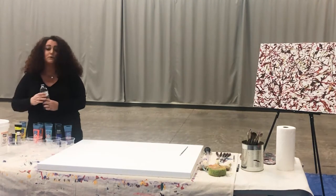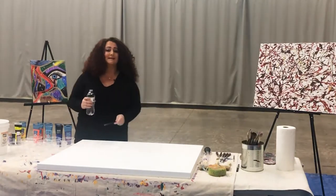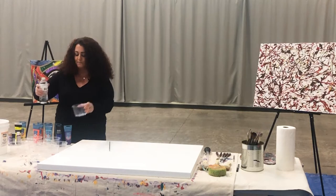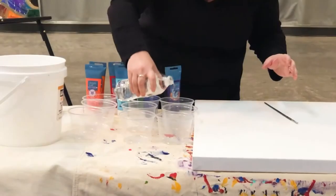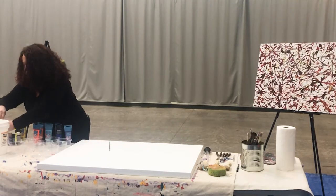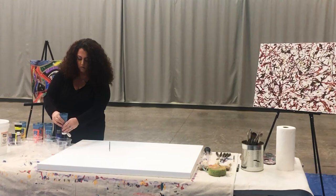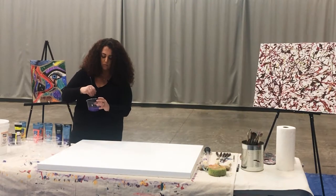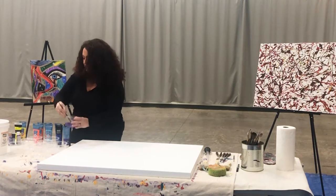The first thing you'll want to do is dilute the paint. The paint is very thick right out of the tube, and in order to splash it with your brush you need it to drip and throw onto the canvas. So you want to start with just a tiny bit of water — just a couple of drops — in each one of your color cups. You'll know if you need to add more water if it doesn't drip off the brush. I'm going to start with a metallic type of purple, mix this up with the water.